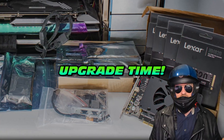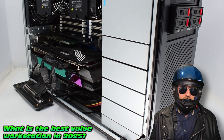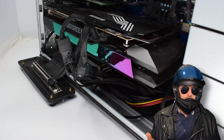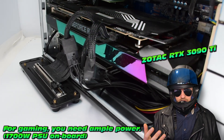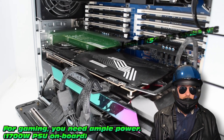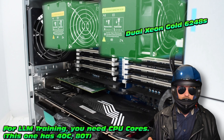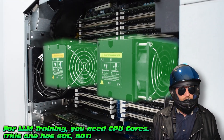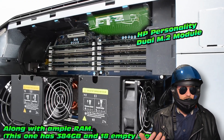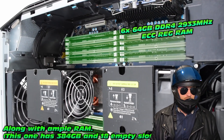It's upgrade time. What makes for the best workstation in the modern age? You need a powerful PSU so you can power modern GPUs, ultra-fast networking for good transfer speeds, lots of cores to manage all of the tasks you have, fast M.2 NVMe storage, and ample RAM.